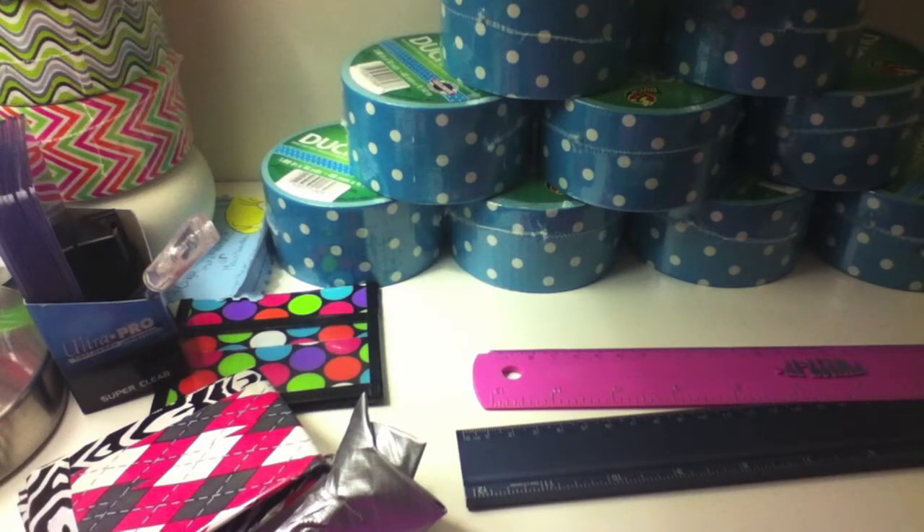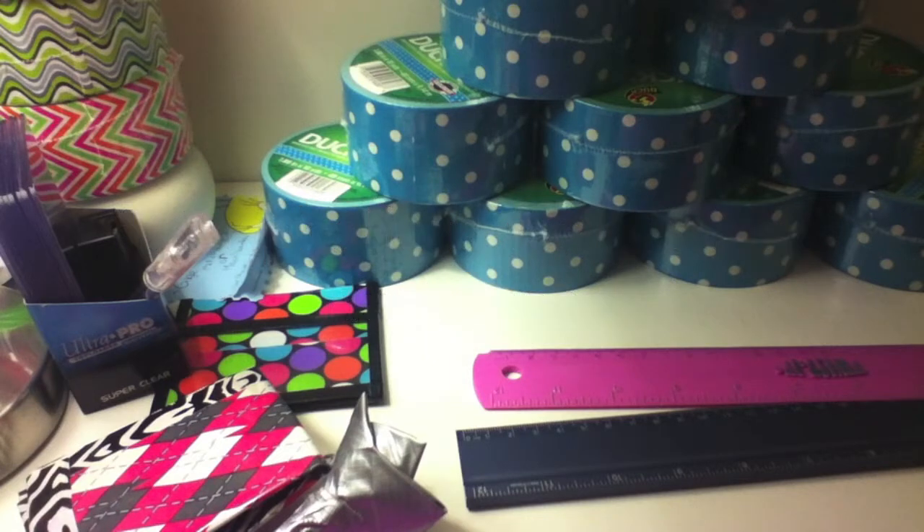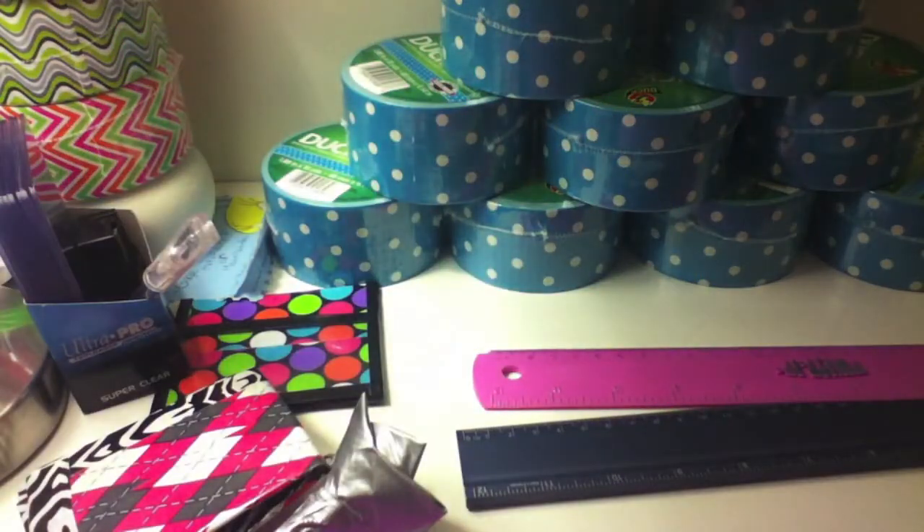Number seven: inspirations to start duct tape. Duct Tape Stuff was number one, DN Crafts was number two, and number three was Duct Tape in Action — not Stick with Felina, though she is an inspiration too. Those are absolutely the three people that made me start, and I also really like the patterns of duct tape, which was another reason because I think the designs are really cool.